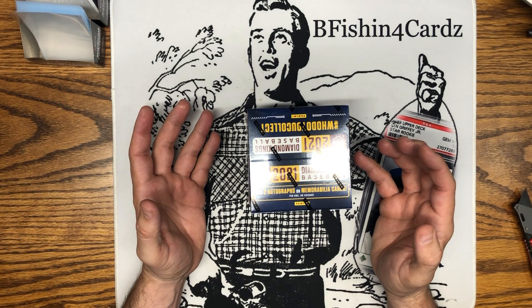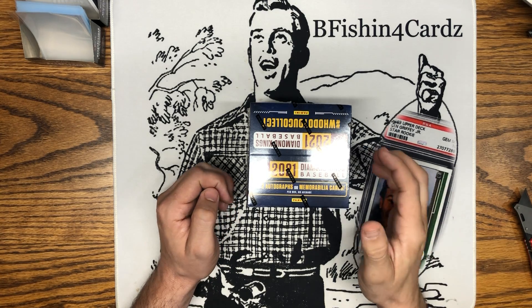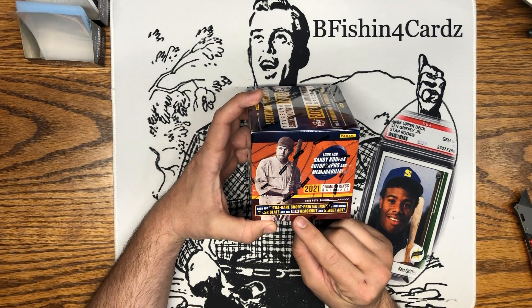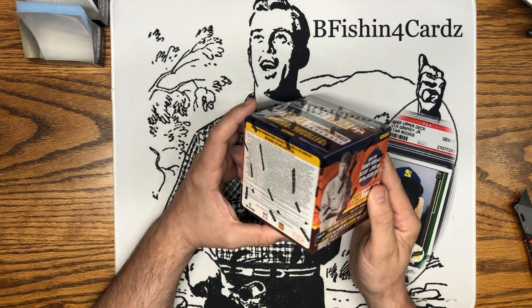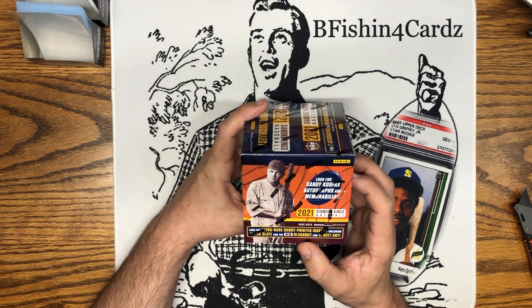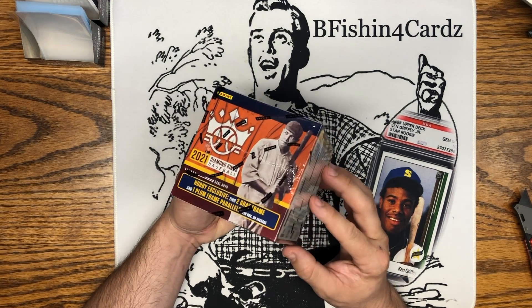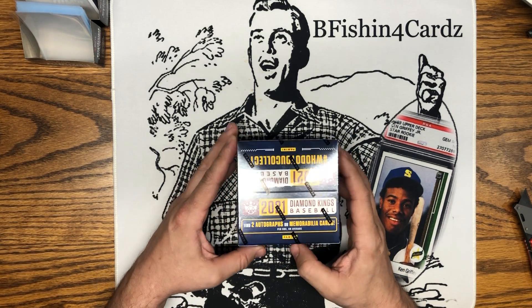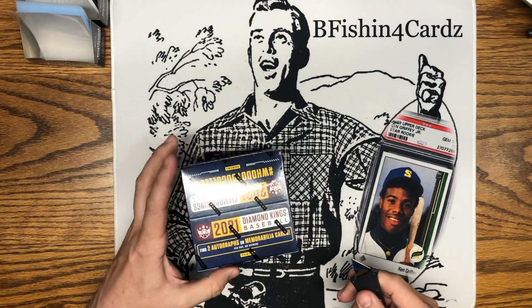2021 Diamond Kings — these are usually pretty good looking cards. Find two autographs or memorabilia cards per box on average. Look for ultra rare short print inserts including blank slate and the new blackout and street art. I'm kind of new to these so I might miss one of those — I'm not 100% sure what they look like. We'll be figuring it out at the same time, but let's dig in and check it out.